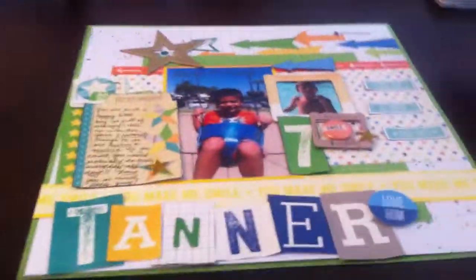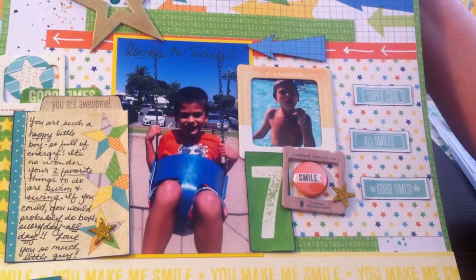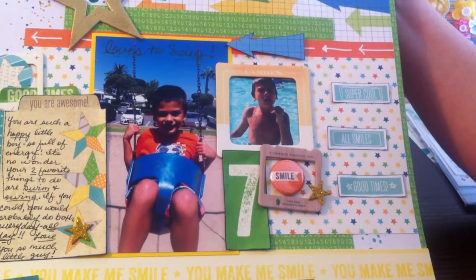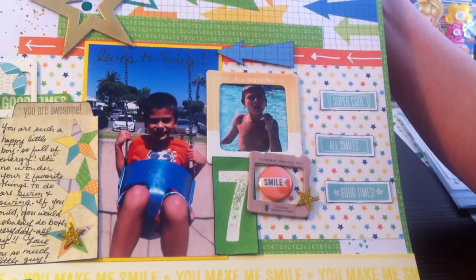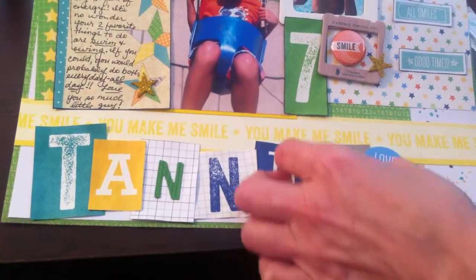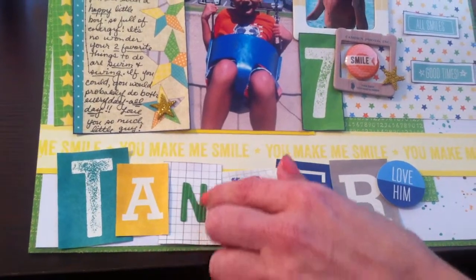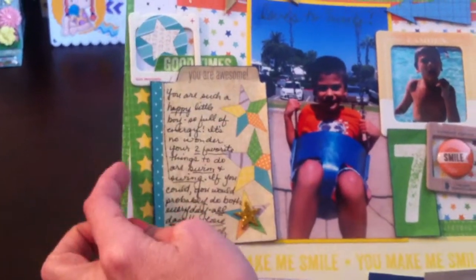Let me show you the layout. It's my nephew and I love how this turned out. Ellie Studios is one of those companies I hadn't ordered much of before, but I think I'm hooked now. Just from fussy cutting I love how his name turned out — layering all the letters on top of each other. I didn't have an extra N so I used a thicker corrugated one to fill it in.